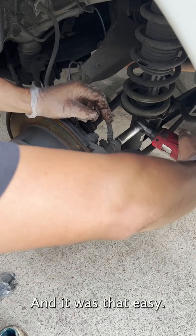We just tighten the caliper, put the wheel back on, tighten it, and we're done.